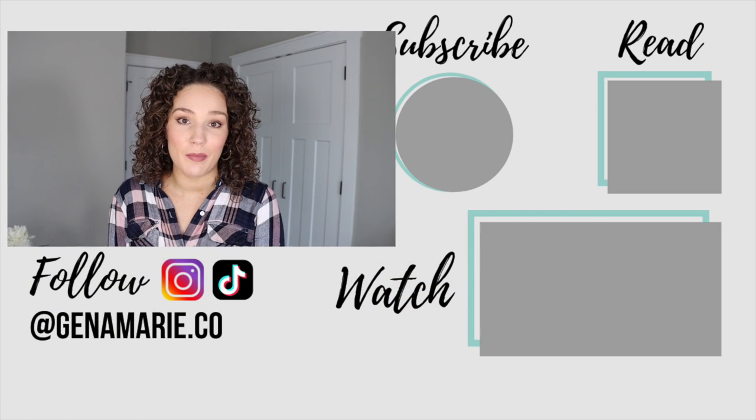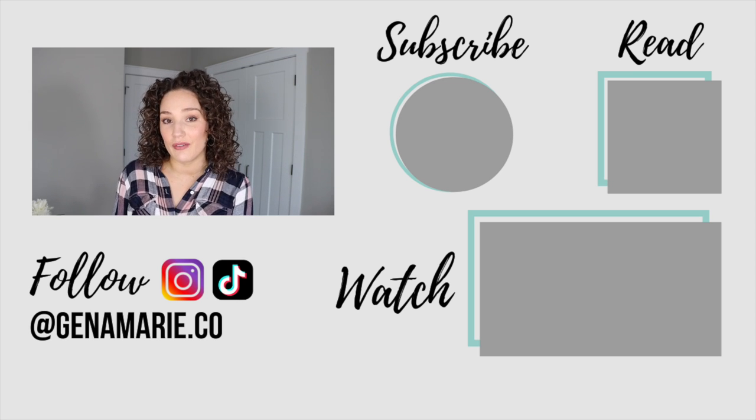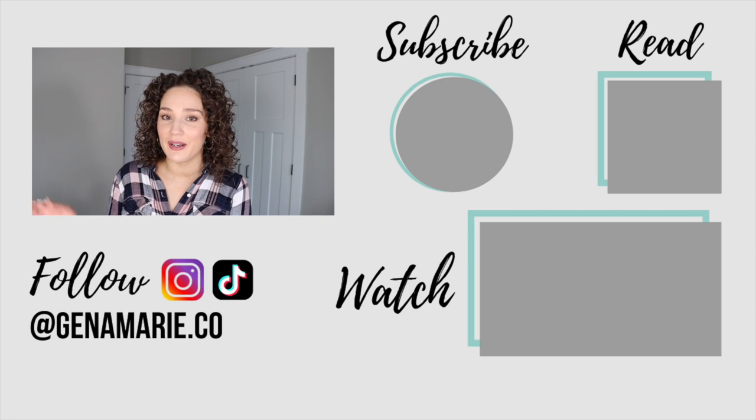If you liked this video and want more tips for low-density hair, check out the playlist I'll have linked on screen — I'm including all my videos on thin, low-density hair, scalp coverage, achieving more volume, and dealing with thinning hair. I'll link everything down below as well. Talk to you all over there — bye everyone!